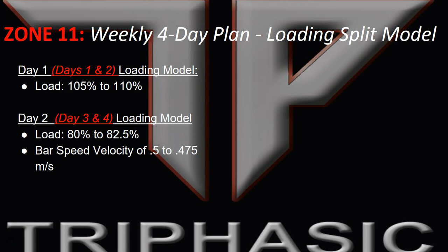This is not an in-season loading model. I would never use this in-season unless you only have some experienced athletes, such as throwers, maybe some linemen — but I'm not sure I would do it with linemen either.